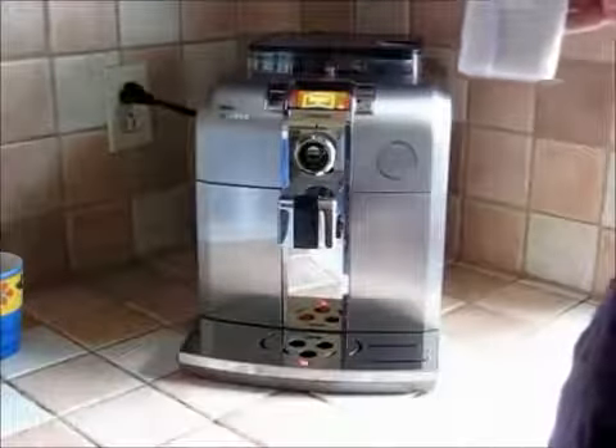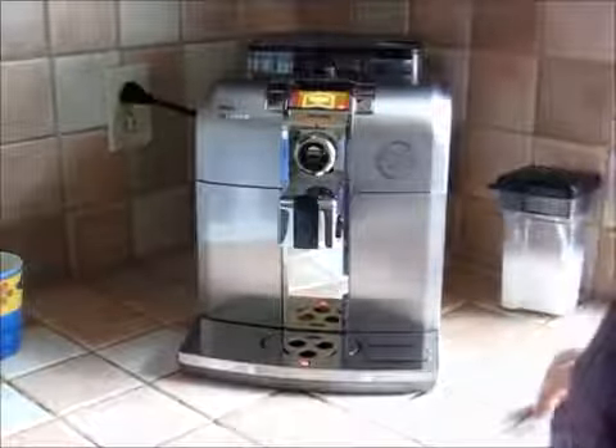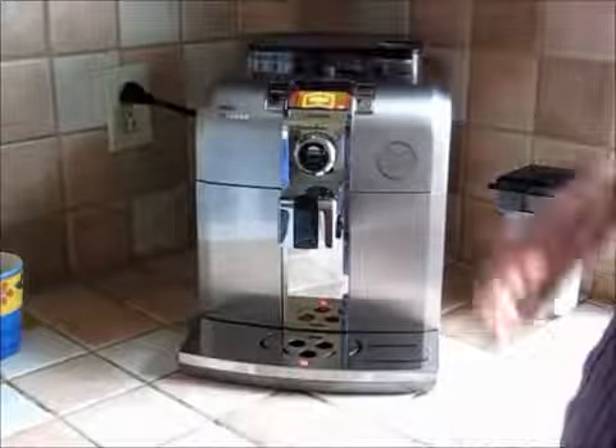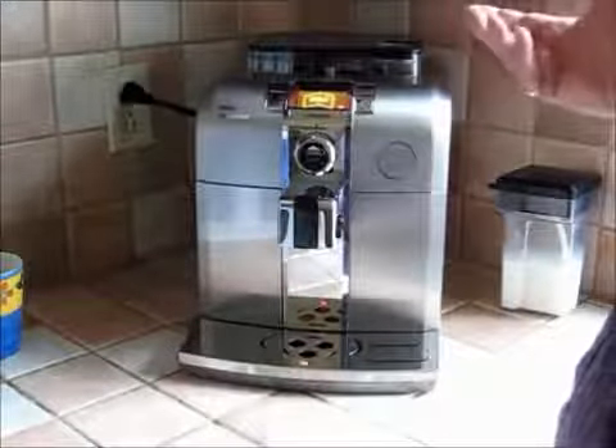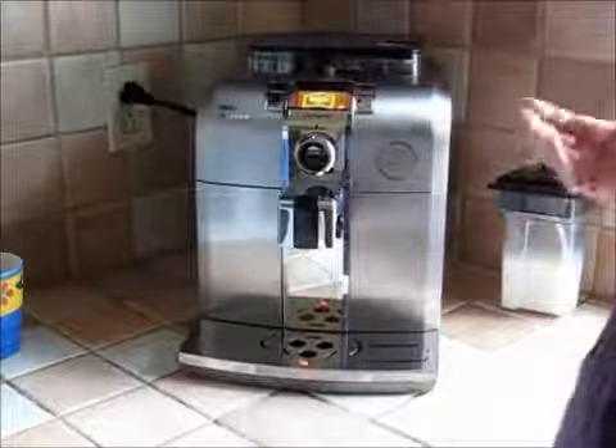So when I'm done making my cappuccino, I take the milk cafe off and put it in the fridge for next time. And you might be thinking, 'Well, milk's been going through there, so what do I have to clean?' Well, really not much.